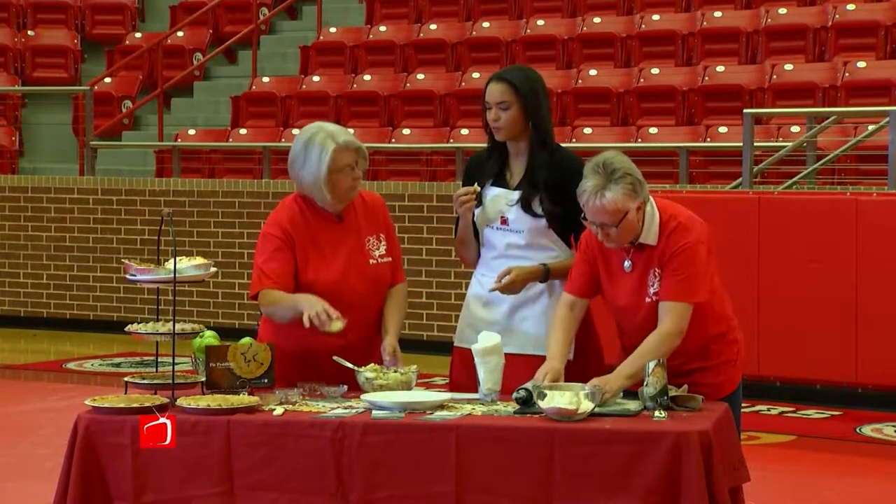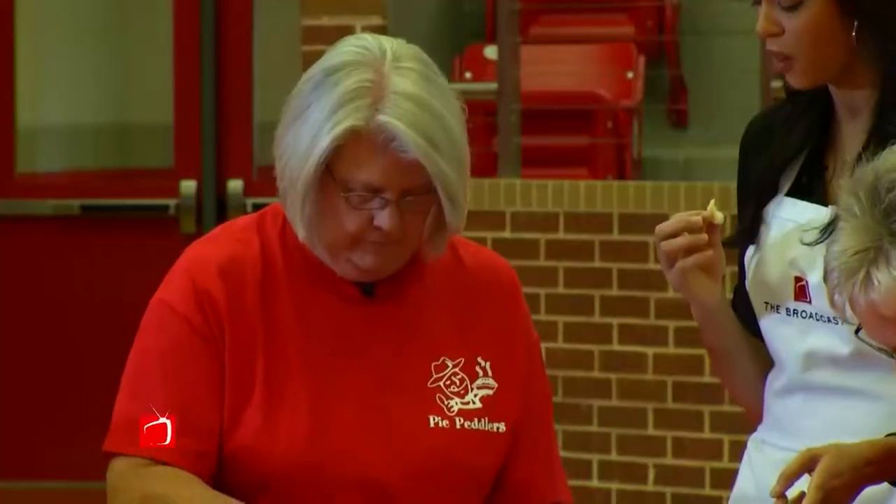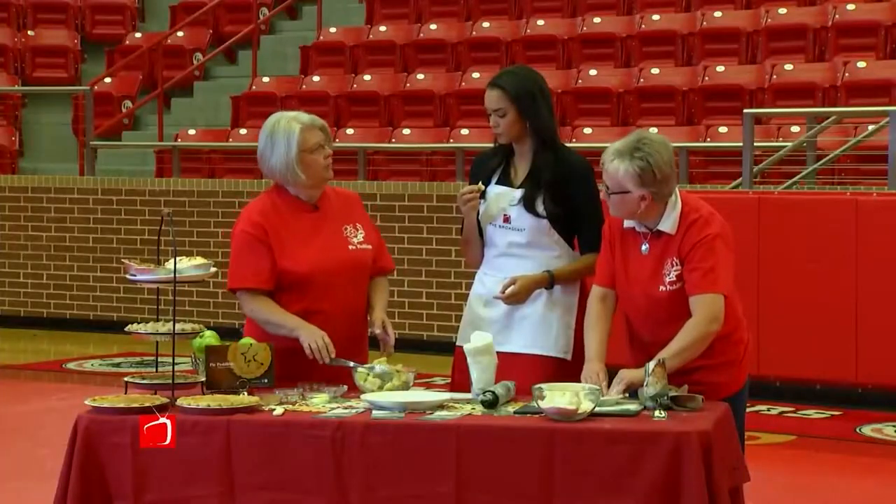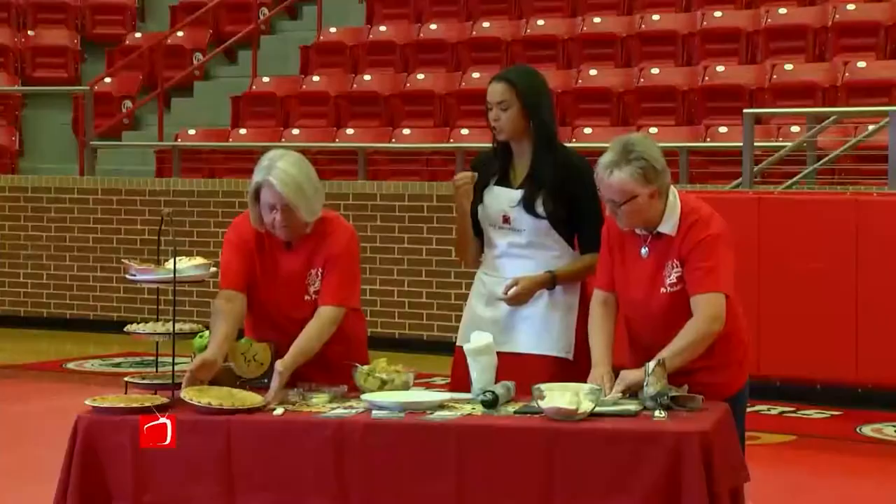We'll add a little bit of butter on top — of course, you gotta have butter. And then how long do you put that in the oven for? For about 45 minutes. We use a convection oven, so it takes about 45 minutes and then it comes out golden brown. It's beautiful.